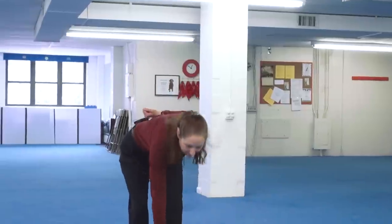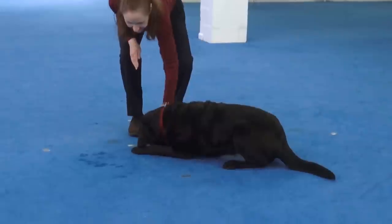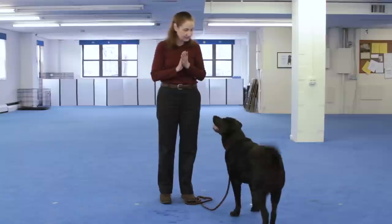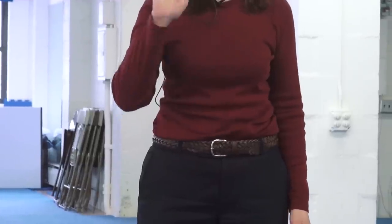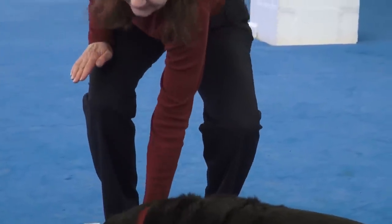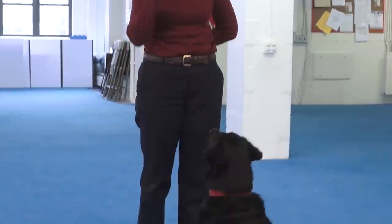You'll do that several times so your dog really understands that your open, flat hand means the same thing as your hand with the food in it. Over time, your dog should learn to also lie down for the hand signal without you having to lean over all the way. So we're going to make the hand signal a little smaller each time so she learns how to lie down for just the hand signal alone. Eventually she'll be lying down for a very small hand signal right in front of her face with you standing upright.